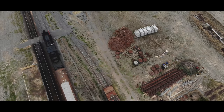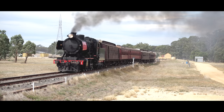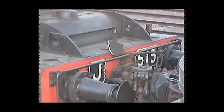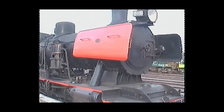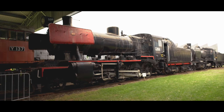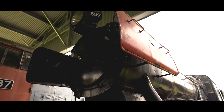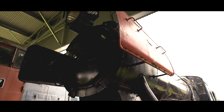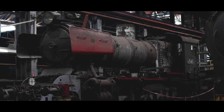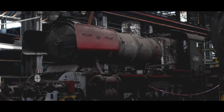J550 holds the distinction of being the very last steam locomotive in normal revenue service on the Victorian Railways, finishing its life as the Bendigo Pilot on the 25th of May 1972. At the time of this video, there is currently only one operational J-Class — J549 — at the Victorian Goldfields Railway, with a further three under restoration. J515 and J512 are at Seymour Railway Heritage Centre, where J512 is reportedly being converted to standard gauge.